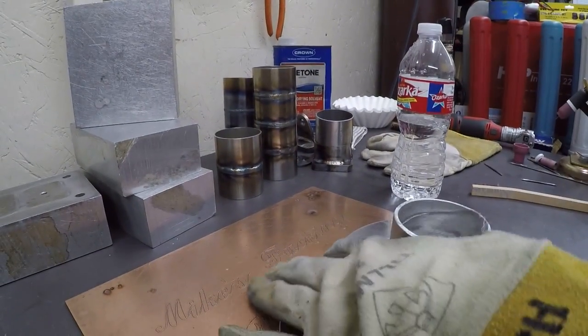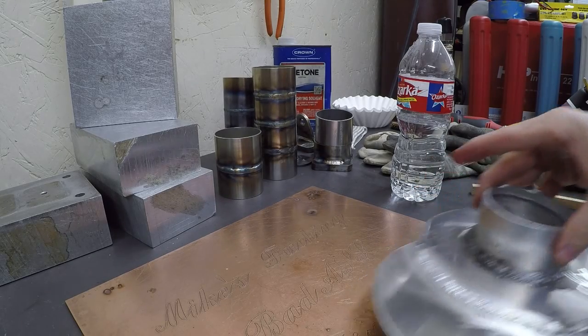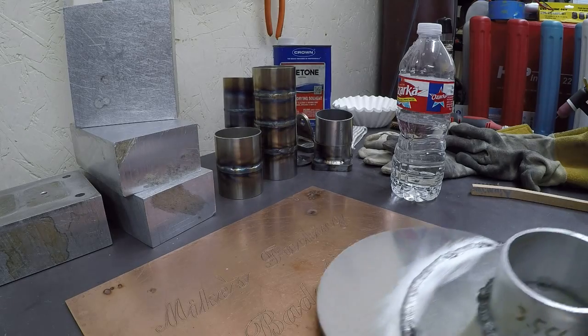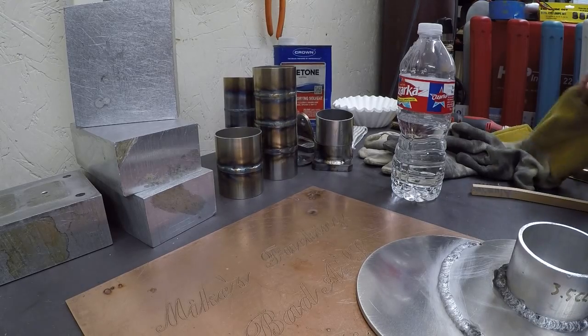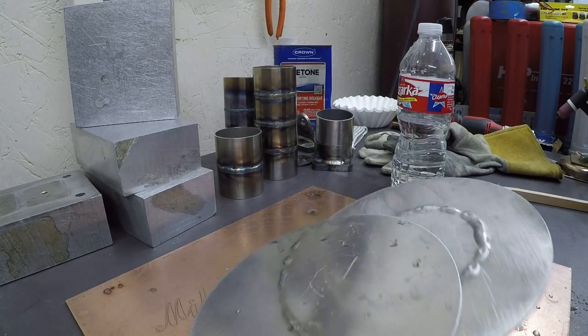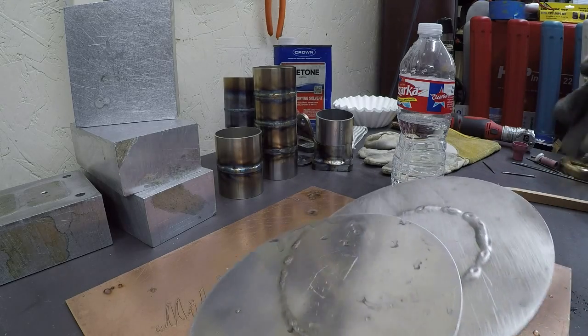It should be nice and cool now — I've filled it up with water a couple of times. Now let's throw it in the vice and see what happens — whether it just breaks loose or if it actually has some holding capability.